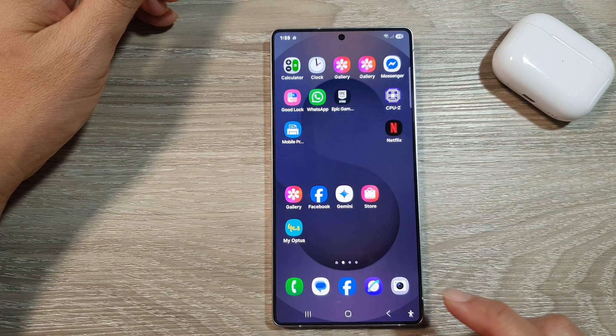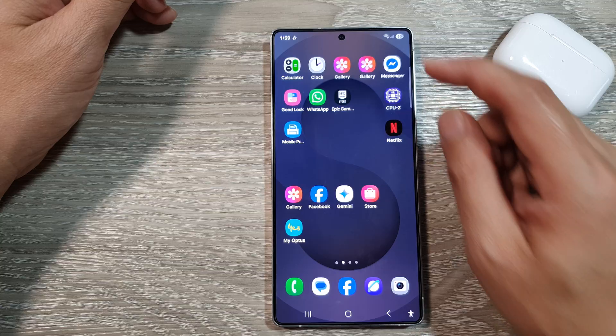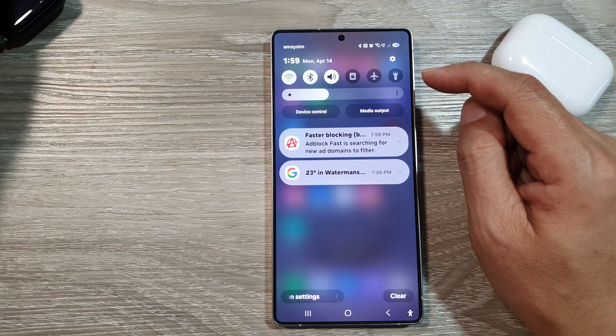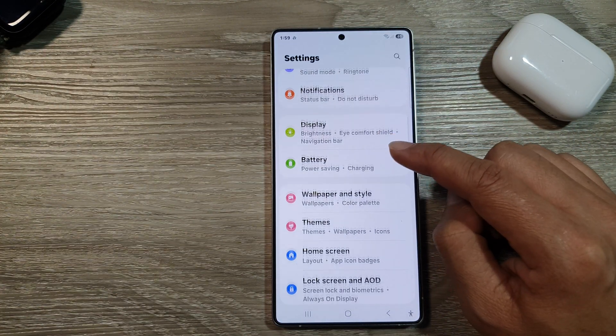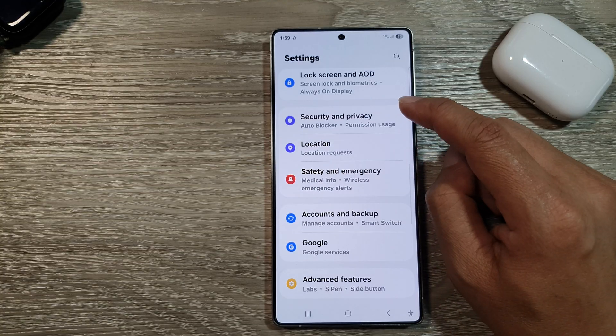First, tap on the home button to return back to the home screen. Now from the home screen, swipe down at the top to open up quick settings. Then in here, tap on the settings icon. From the settings page, scroll down and then tap on security and privacy.